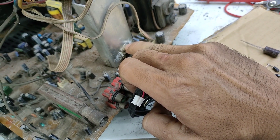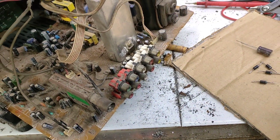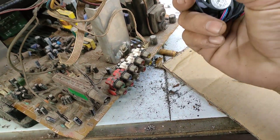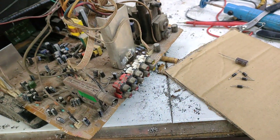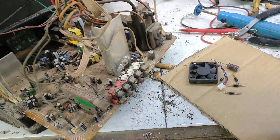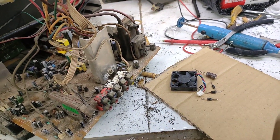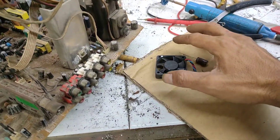IC akan lebih kuat. Kok bisa begitu? Karena IC bisa rusak karena pemuaian, sangking panasnya terjadilah sebuah pemuaian, bahkan bisa sampai cacat ataupun retak seperti itu. Walaupun ada juga faktor-faktor yang lain. Oke, tanpa basa-basi kita akan mempraktekan caranya.